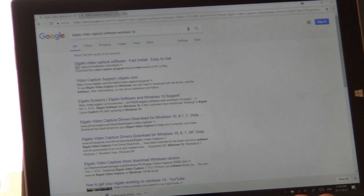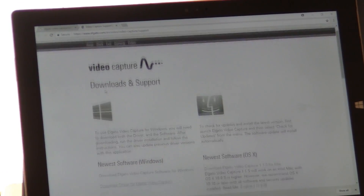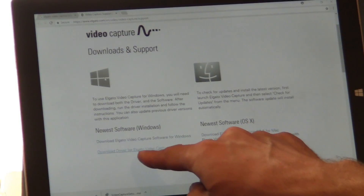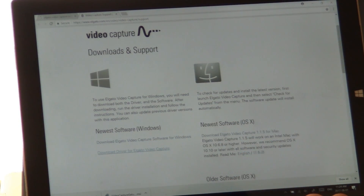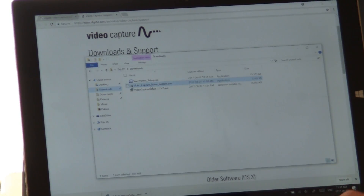For software, I googled the Elgato video capture software for Windows 10, which takes you to a link where you can download the software and driver. We've gone ahead and done that, so we're going to install the drivers first — right-click and run as administrator.